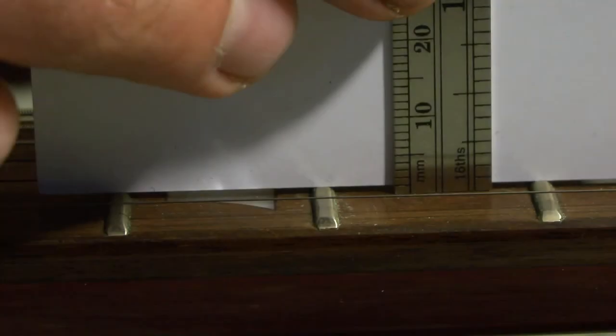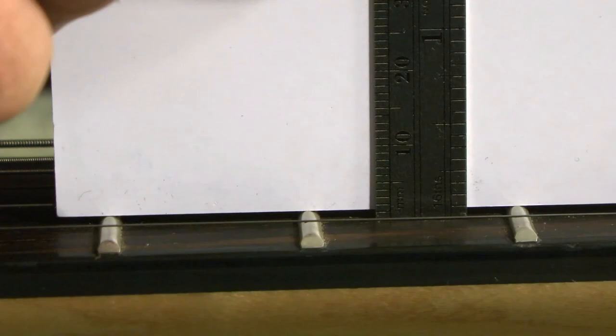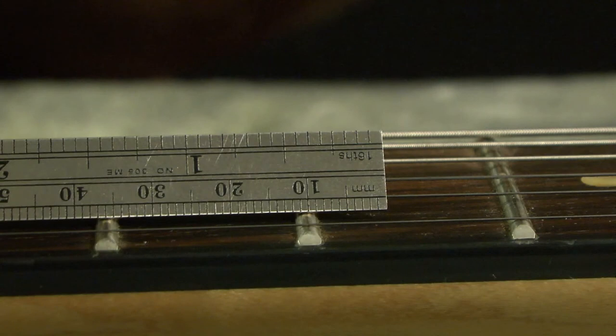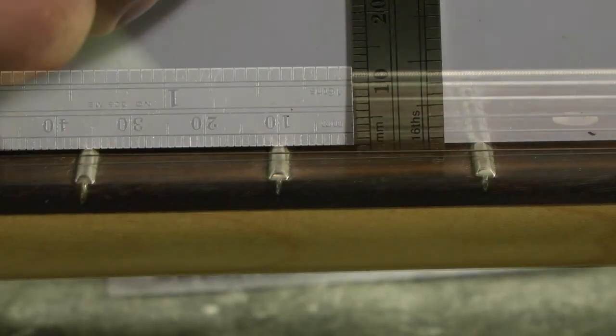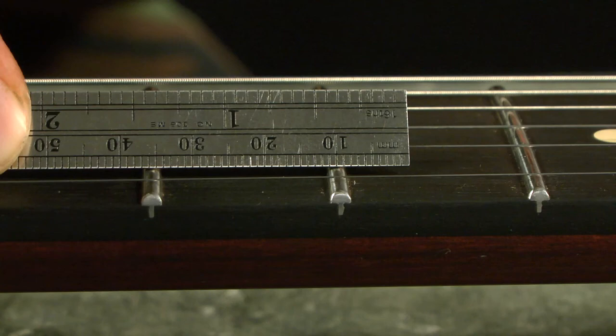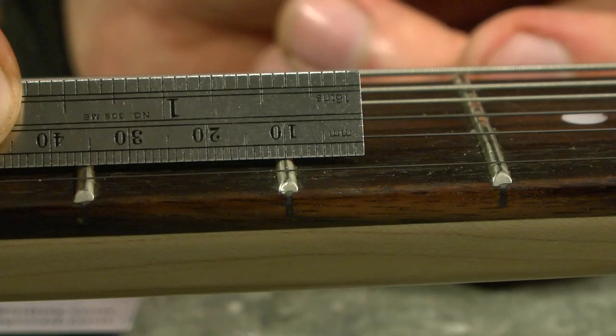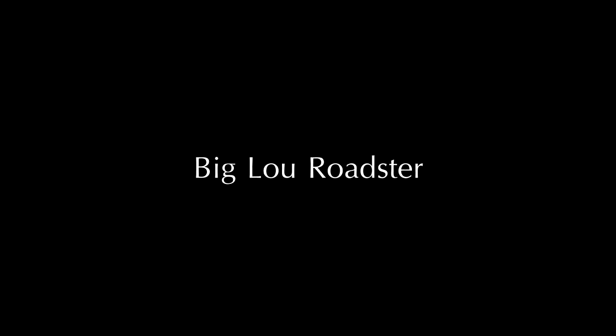First we're going to look at an Epiphone SG400 with standard nickel frets — you can see the distance off the fretboard, the height, and the width of the frets. Next is a Rondo Hawk SX, showing how high off the fretboard the top of the fret actually is and the width. Then an Ibanez GRX20, followed by a War Moth Pro neck — those frets are stainless steel 6100 Jumbos and they're pretty tall. Next we're going to look at the Big Lou Cobra, and finally the Big Lou Roadster.